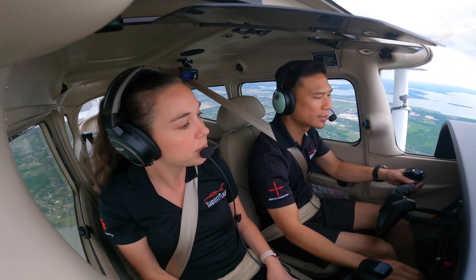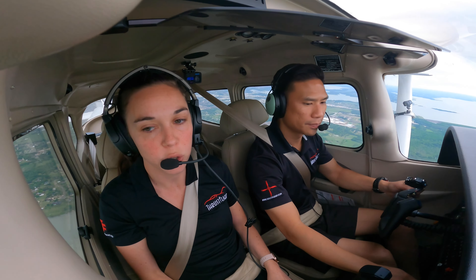Climb out as quickly and as efficiently as possible. Now that you've seen the power-off stall maneuver, let's break it down and talk about the common errors.